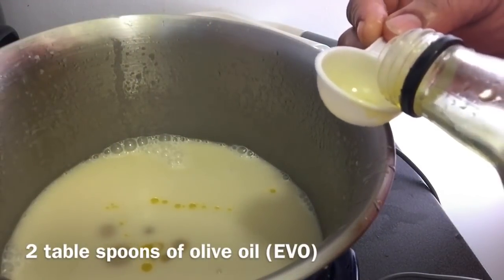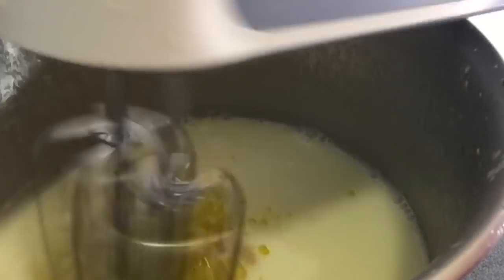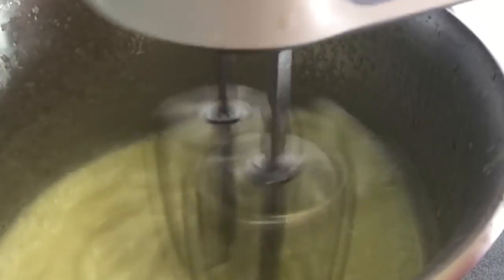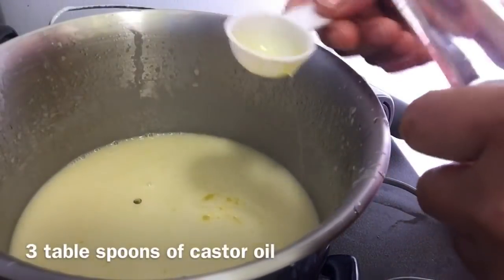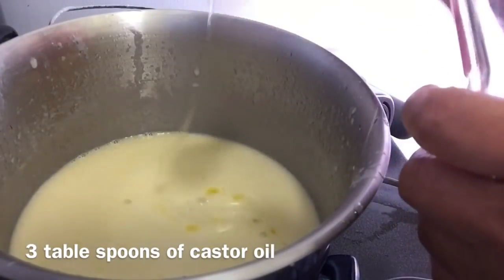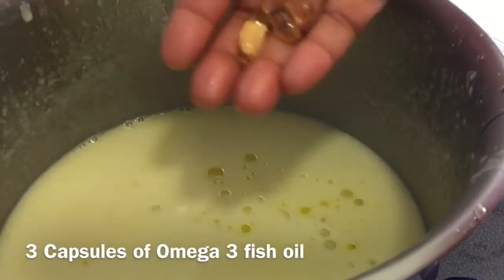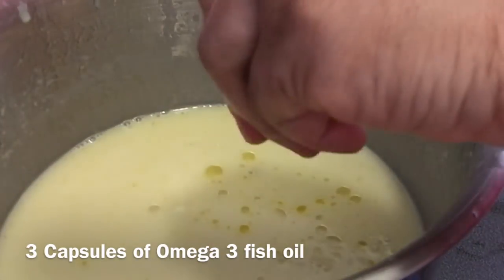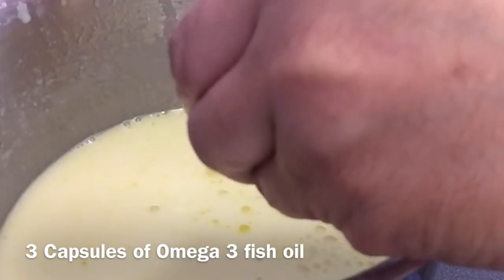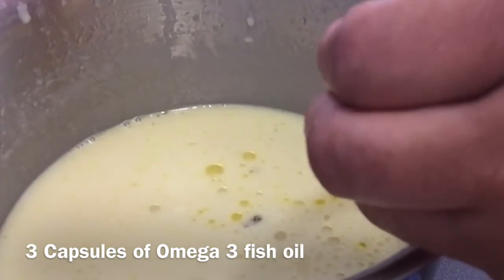I'm adding two spoons of extra virgin olive oil and whipping in between to keep the mixture at the perfect texture. Then I added three tablespoonfuls of castor oil, followed by three capsules of omega-3 fish oil. Omega-3 fish oil provides essential proteins and nutrients for the hair follicles — it prevents follicle inflammation, acts to prevent hair loss, promotes circulation in the scalp, and triggers hair growth.